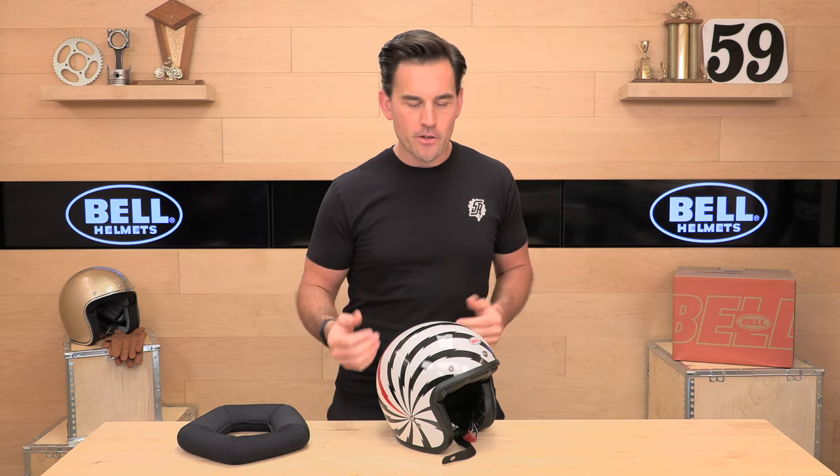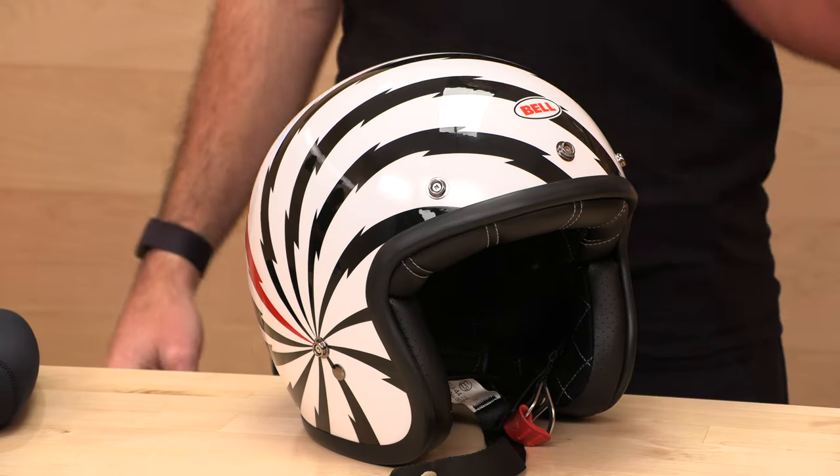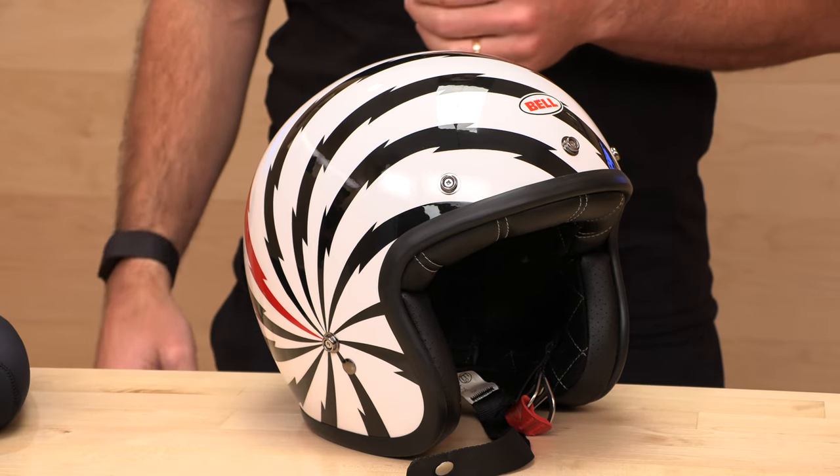It's part of that modern construction but vintage look and modern comfort. This liner is a real nice kind of micro suede — nice place to be. You'll dig it. Want a Custom 500? Head over to speedx.com. Bell backs this up with a full five-year warranty, which is pretty rad, and it's risk-free if you buy it at SpeedX because we'll take care of you on that shipping. Head over there right now. Appreciate you guys watching, and don't forget to tune back in to find out what's in the crate.